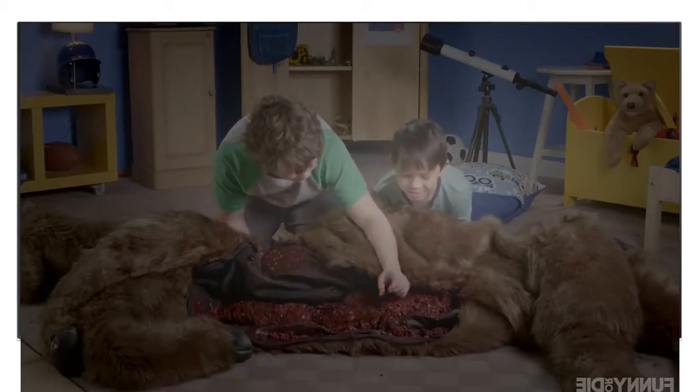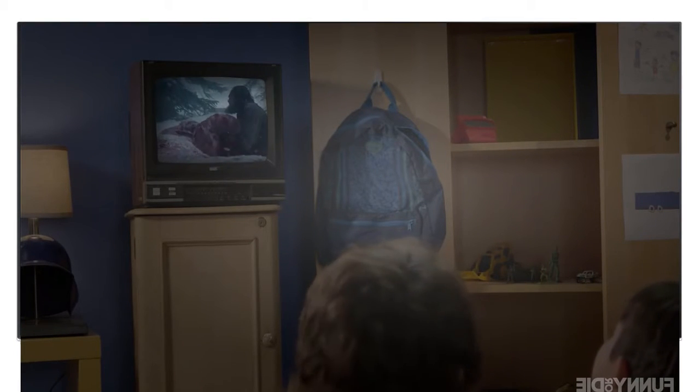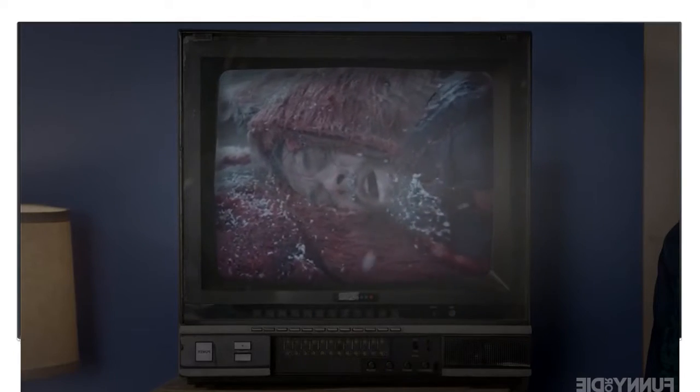Awesome! Now you can make bedtime fun time with new horse carcass sleeping bags from The Revenant. Relive the harrowing scene from Alejandro Iñárritu's epic revenge drama in which Leonardo DiCaprio cuts open a mangled horse carcass and sleeps inside it for warmth.